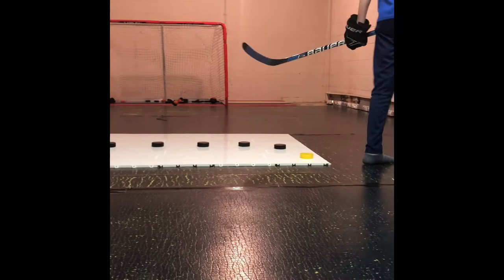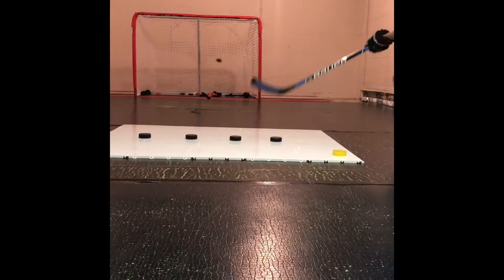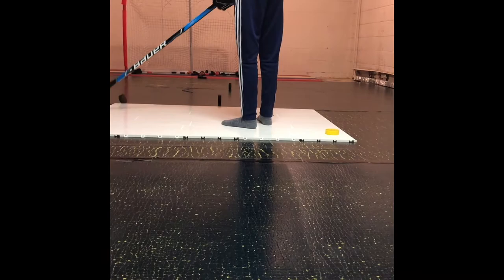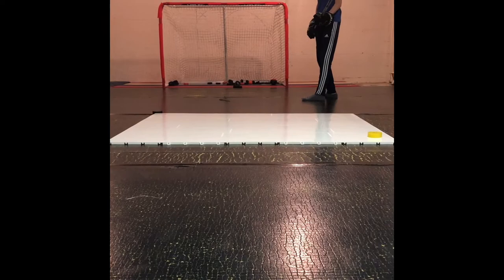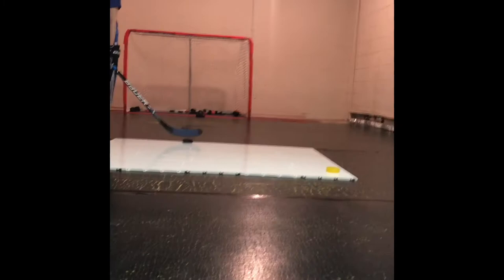It's hard when you have five pucks. Let's see if I can do what I did last time. I would end this video right here — it's already at ten minutes. Three of them came out! Oh my gosh. Slap shot — what the heck? You saw that, right?